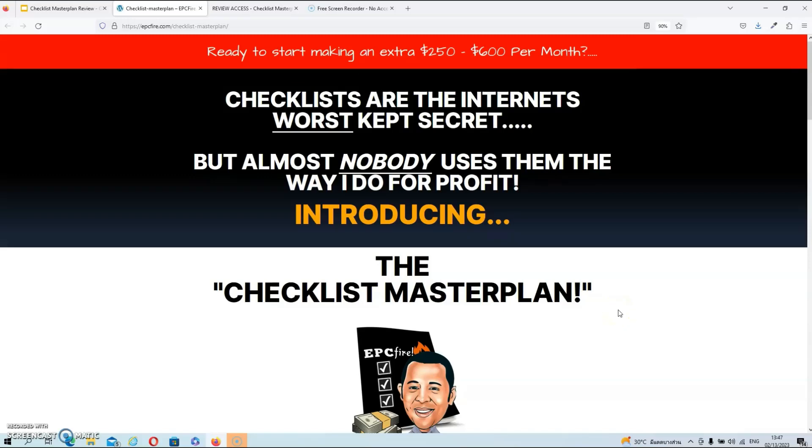We're on the sales page now and the sales page is brief, short, and to the point — it's probably one of the shortest sales pages I've seen in a long time. The headline reads: 'Ready to start making an extra $250 to $600 per month? Checklists are the internet's worst kept secret, but almost nobody uses them the way I do for a profit.' This is very true because Ben is giving you a unique strategy that I don't see many marketers use.